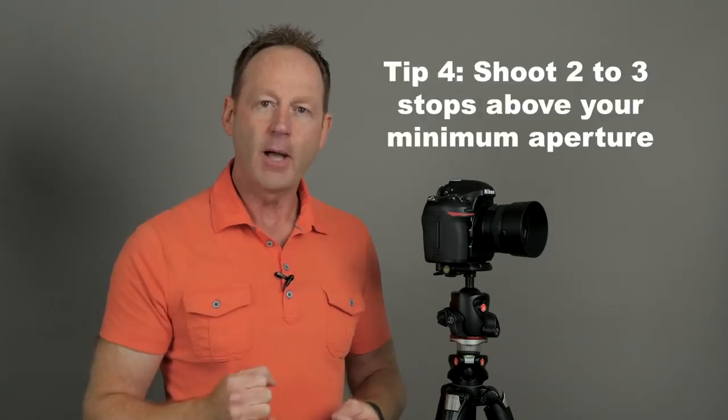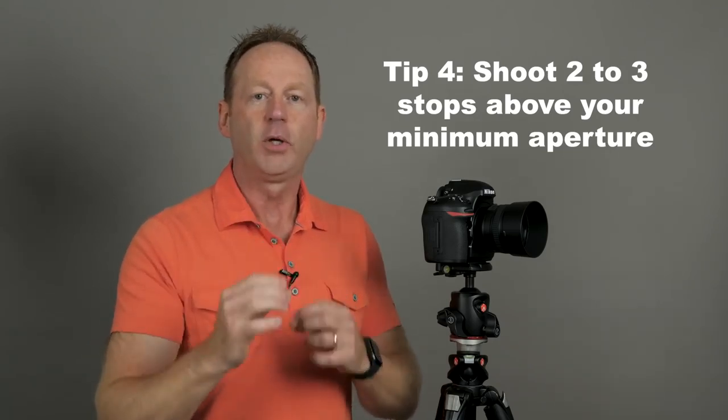Tip number four: let's say we're using a prime lens. Traditionally, prime lenses are sharper than zoom lenses because there are a lot of different moving parts in a zoom lens — say 35 to 70 or 24 to 70 — with all those moving elements, it's harder to get each focal range sharp. So sometimes a prime lens is a better choice if sharpness is important to you. Also, prime lenses can go down to f1.4, and usually two to three stops above that minimum aperture is the sharpest point of the lens.